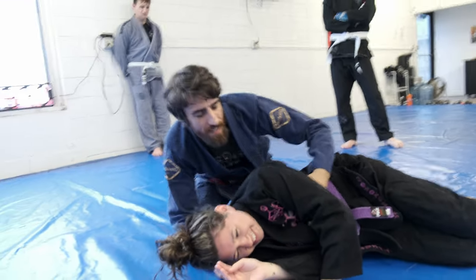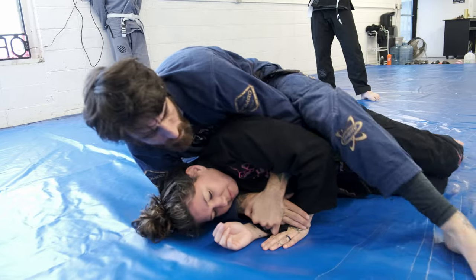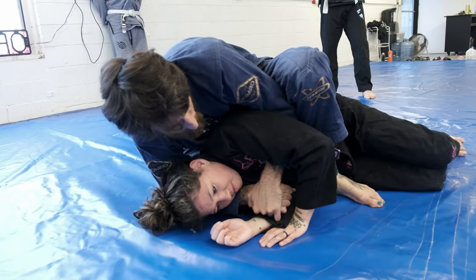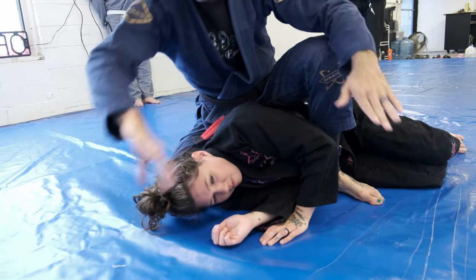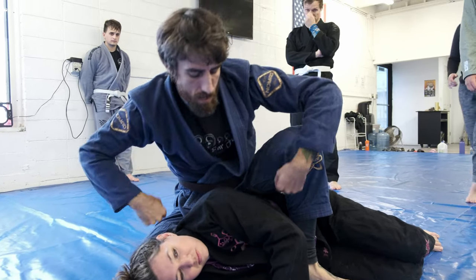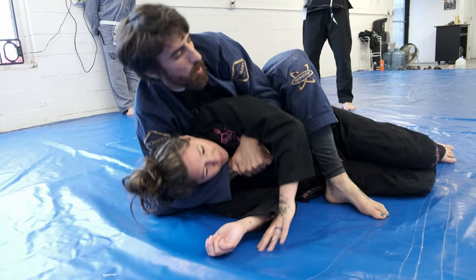Our feet are crossed — so here, boom. And I'm pulling with my hands too. I'm just grabbing that out of my hand here, and like I'm shanking her with a dagger. So: sit and pull.